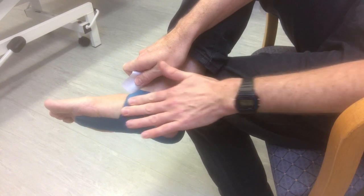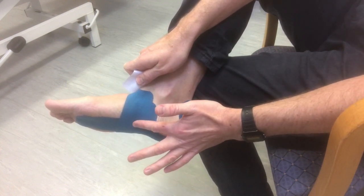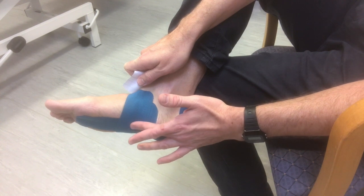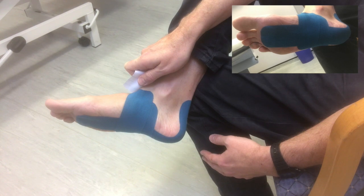Rub the tape so it sticks better and then that should hopefully with shoes on just ease the pain. Use taping alongside stretching and other treatments — and that's taping for plantar fasciitis pain.